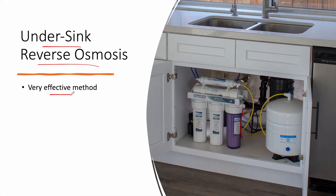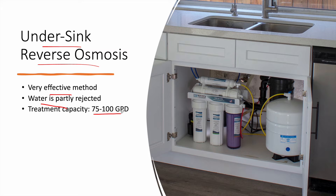This method is very effective and reliable for nitrates removal, but it also has pros and cons. One of the cons is that water is partly rejected — a small portion of water is rejected as part of this process. The treatment capacity is typically 75 to 100 gallons per day.